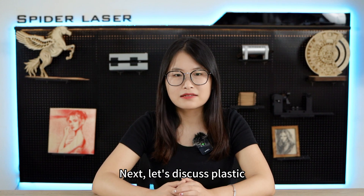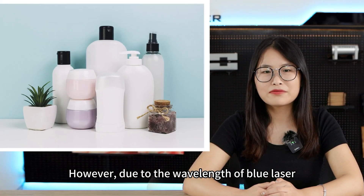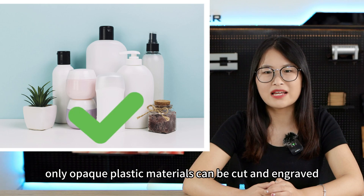Next, let's discuss plastic. Plastic materials are also suitable for engraving and cutting. However, due to the wavelength of blue laser, only opaque plastic materials can be cut and engraved.